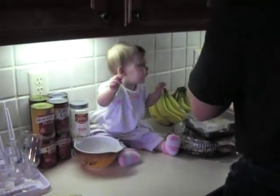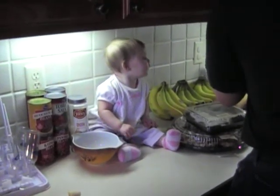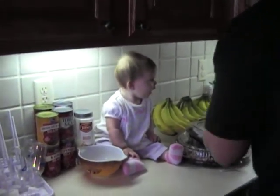Careful with the knife, Dad. You want Lily to lunge forward. She is just watching you. She's making that face. Look at her.